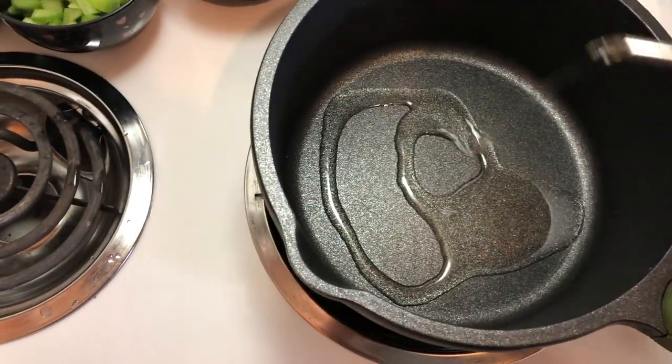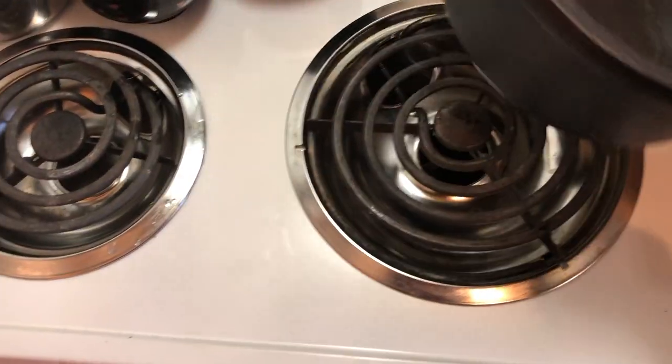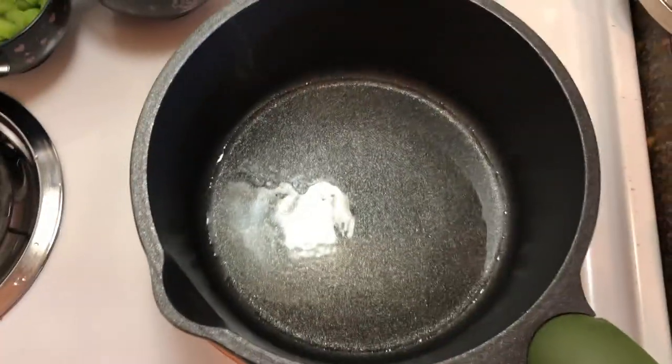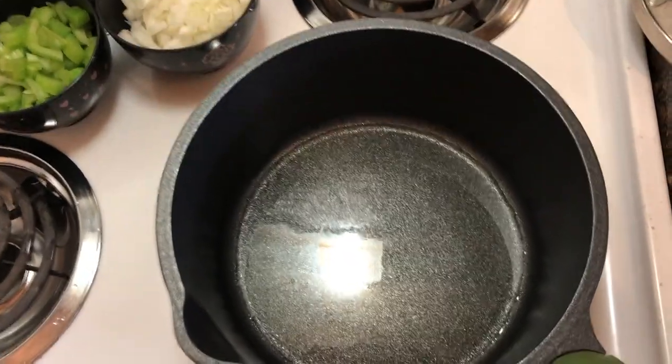I'd say that's about three tablespoons of oil, give or take — a fair bit. It doesn't need quite so much, but I do like the flavor it gives. That one is peanut oil; I like how it tastes.